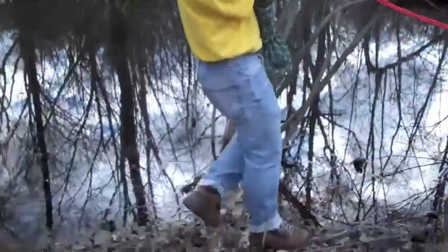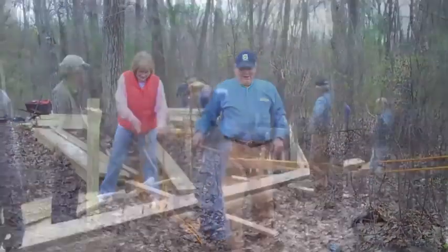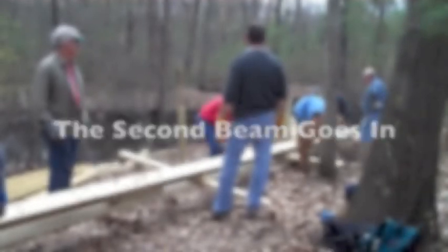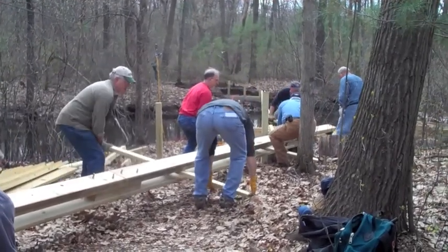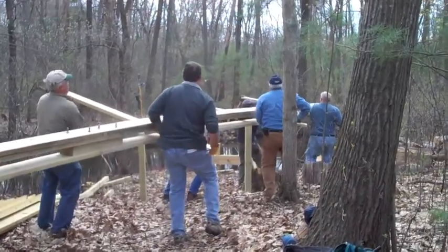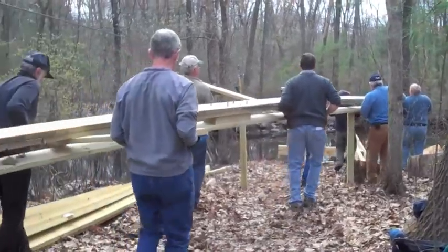Very good. Woo! Okay, we're lifting our end, and then we're going forward 12 feet. One, two, three, up. One, two, three, up.